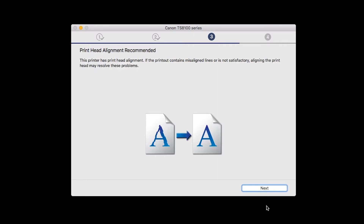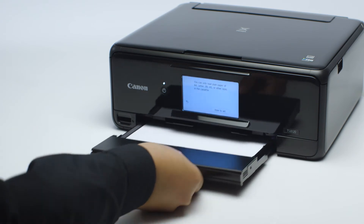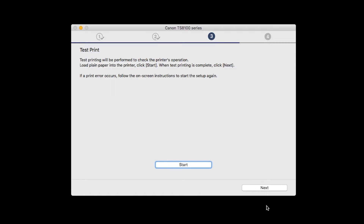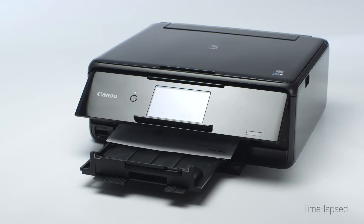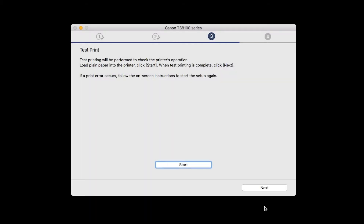When the Print Head Alignment screen appears, click Next. Now the Test Print window is displayed. If you would like to make a test print, load plain paper into the printer, then click Start. After test printing, click Next. You can skip test printing by simply clicking Next.